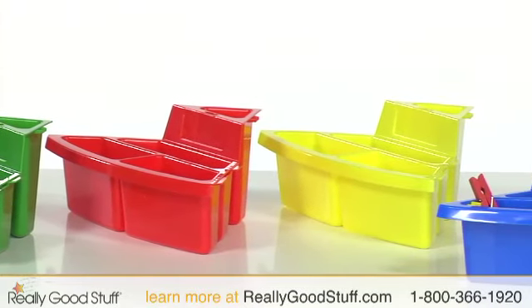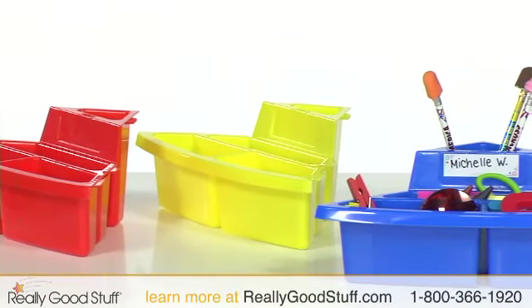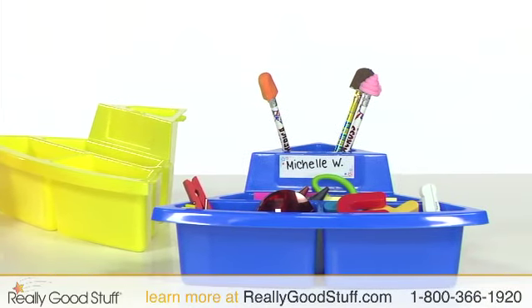Each station comes in four sections — blue, red, yellow, and green — making it great for up to four students to use at once.